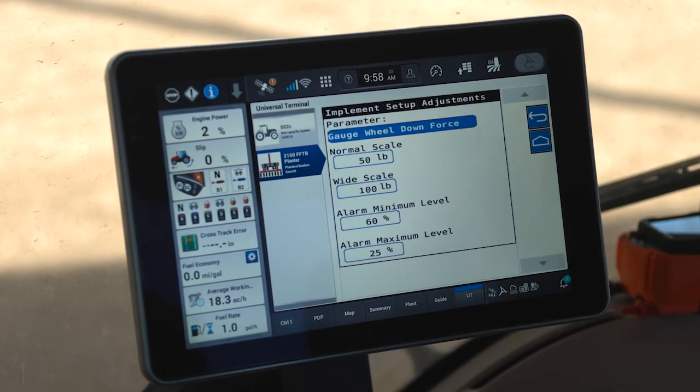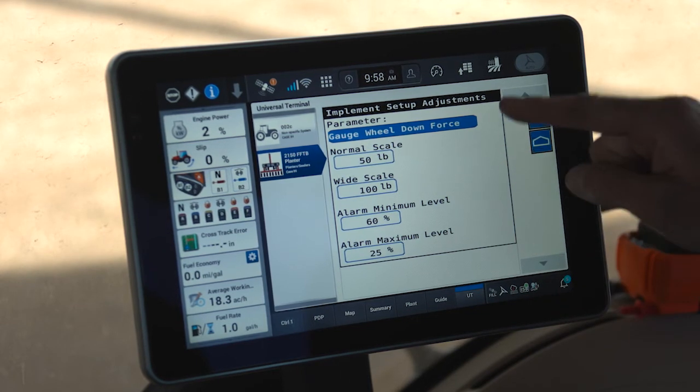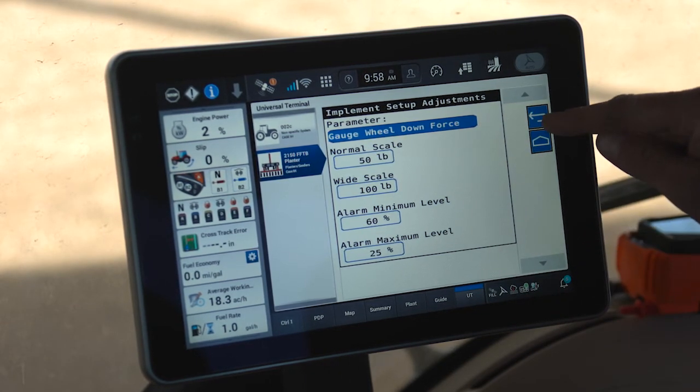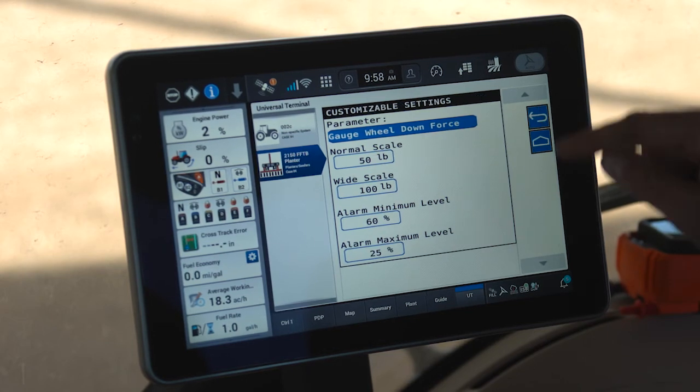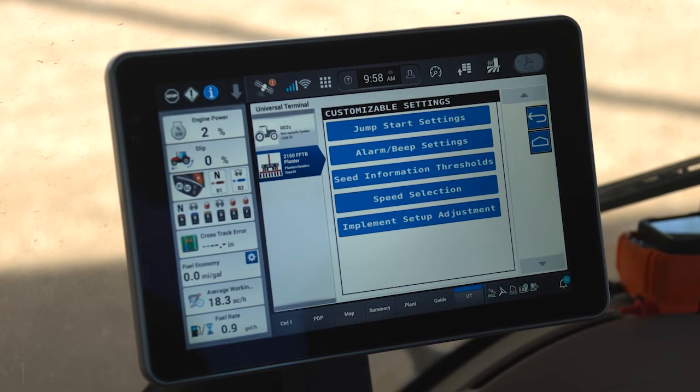Finally, Implement Setup Adjustments — similar to several of the other menus, these are defaults that are typically not changed for operation. Once set on a new planter setup, they typically do not need to be modified again.